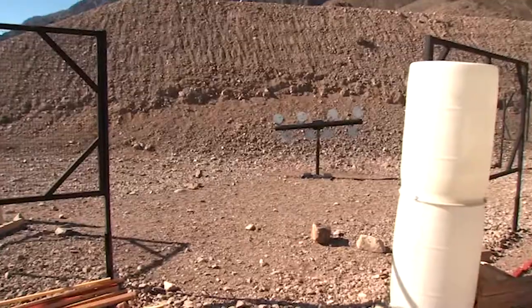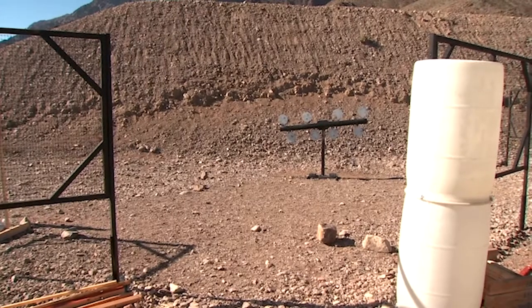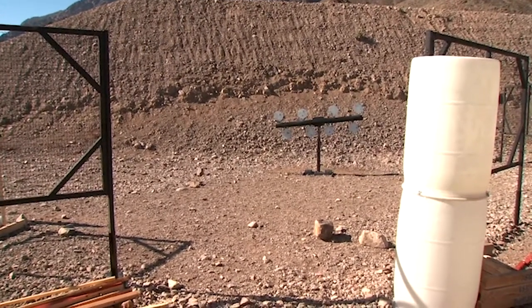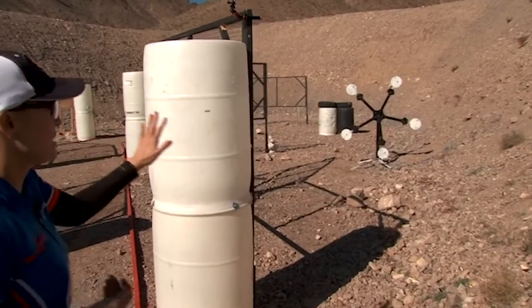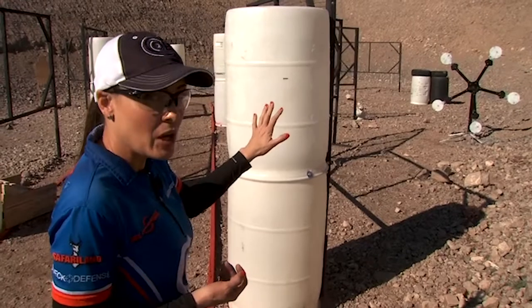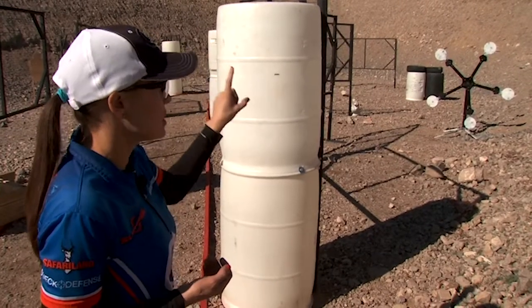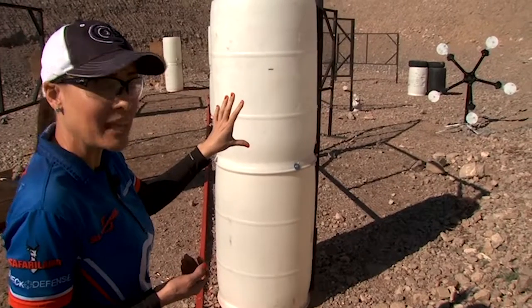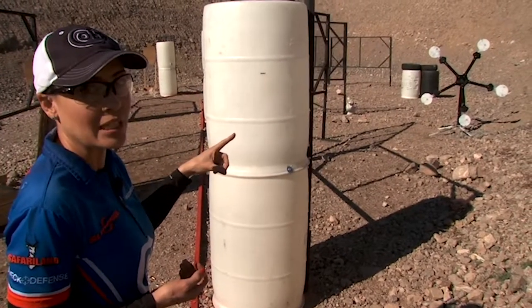Now I've come up to my third position that's got an MGM propeller target system ahead of me, and I'm going to plan my strategies so that I can minimize the movement of the propeller. This is my last position — I've got the MGM whirligig ahead of me. Same concept as the propeller: I want to plan out my target engagement, how I'm going to hit those individual plates to minimize the movement of the whirligig.